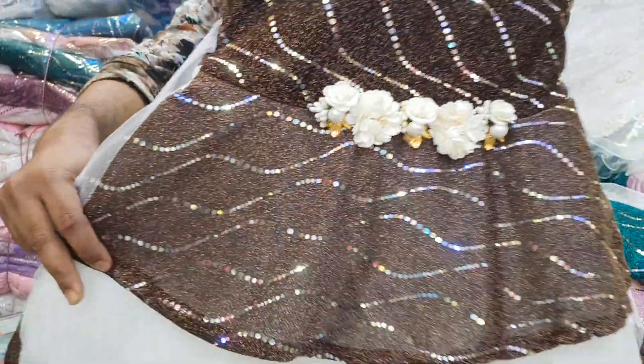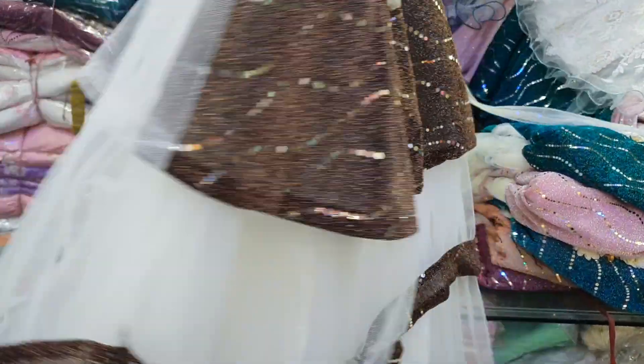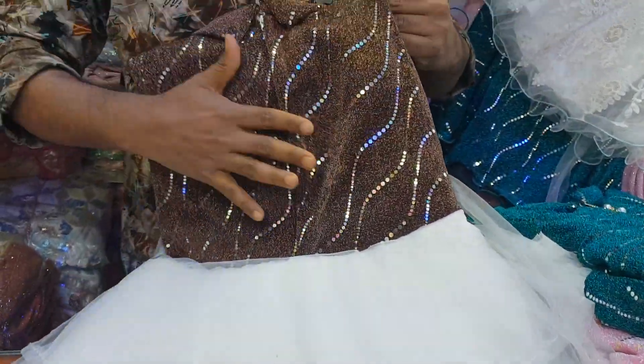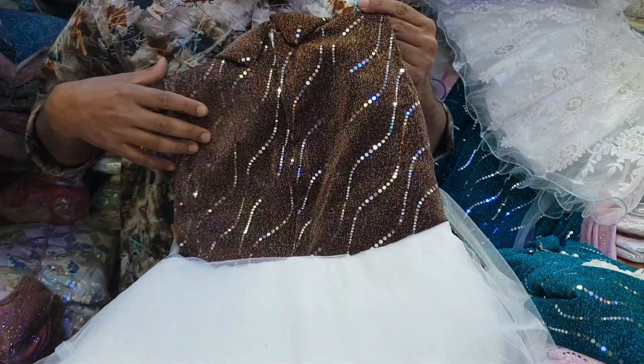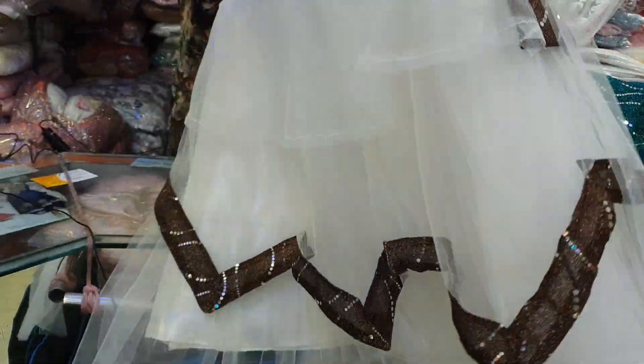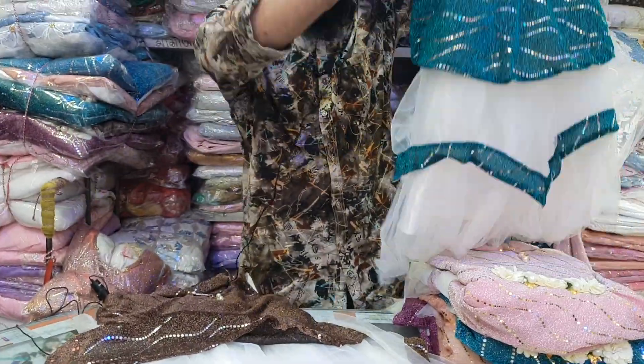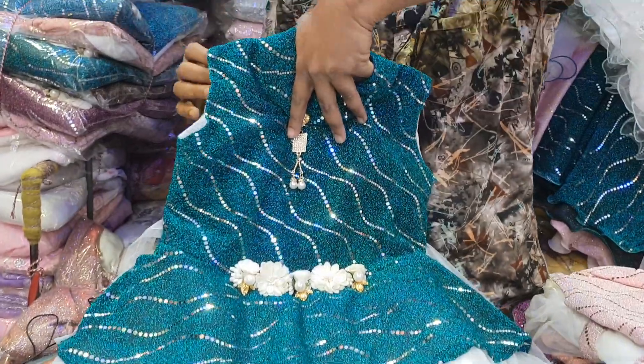It is a style of the front. We are building the back part, and the back part is also going to be in the right direction. The back part is already an open size.